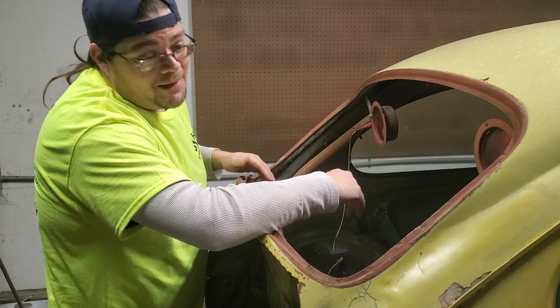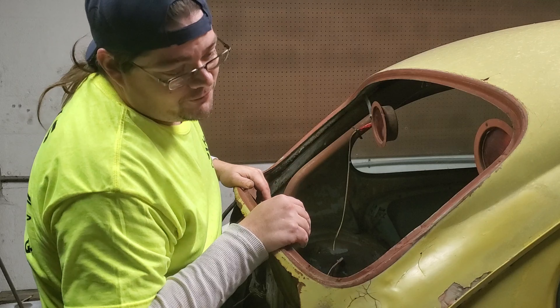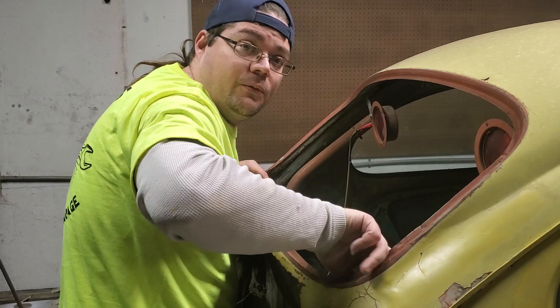There is a lot of bondo — a lot of bondo. Somebody tried to repair this and we found a little rust damage in here too.